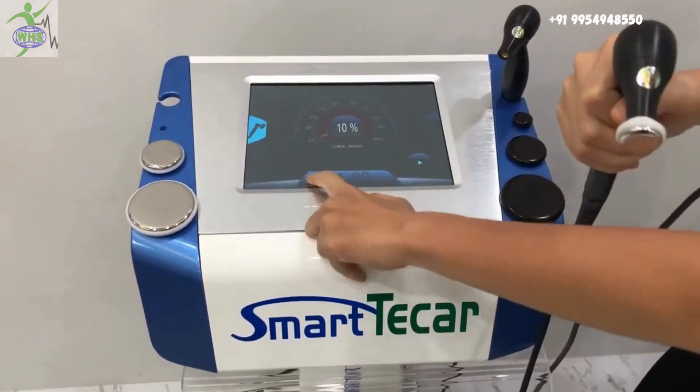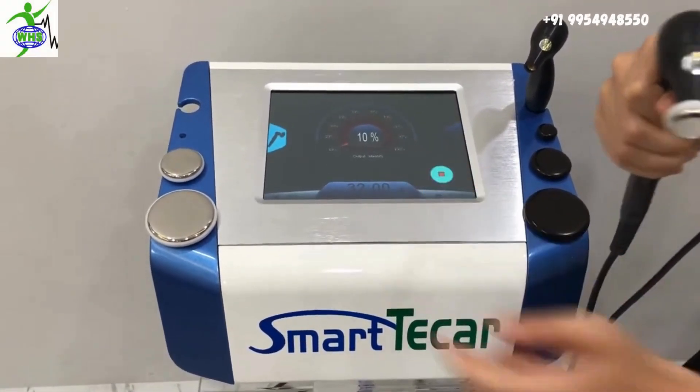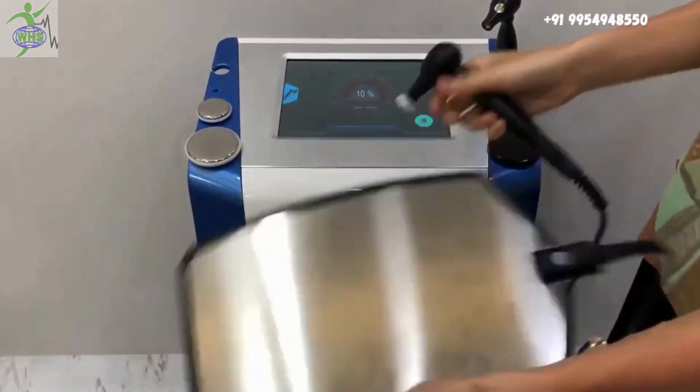This is the time. You can set it and click work. Touch the negative pad on the skin.